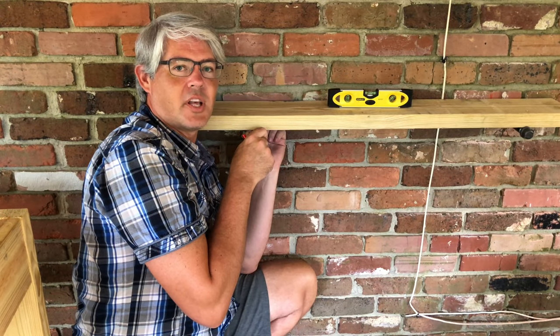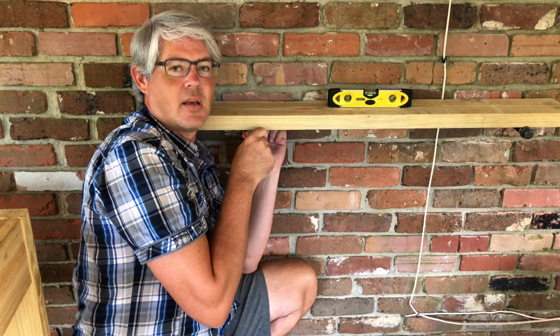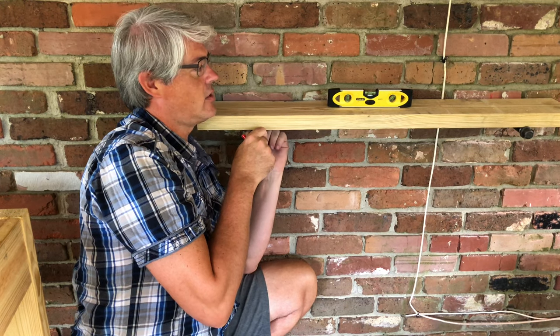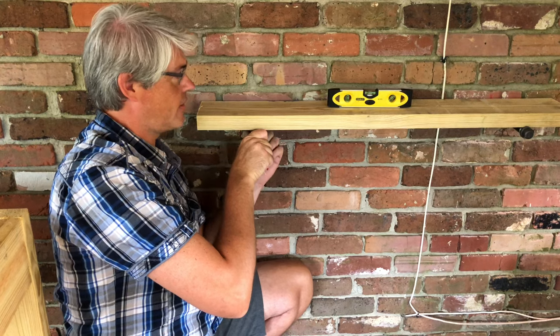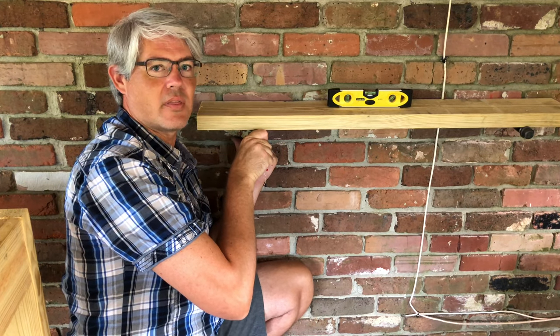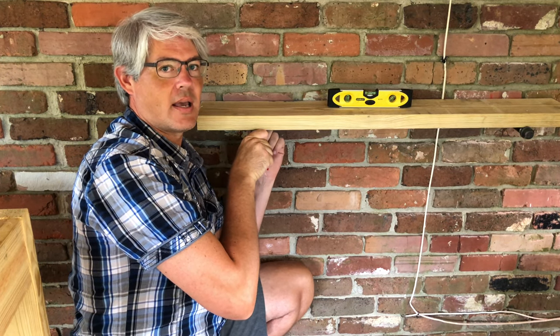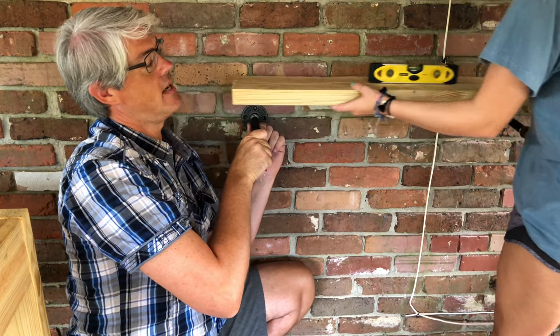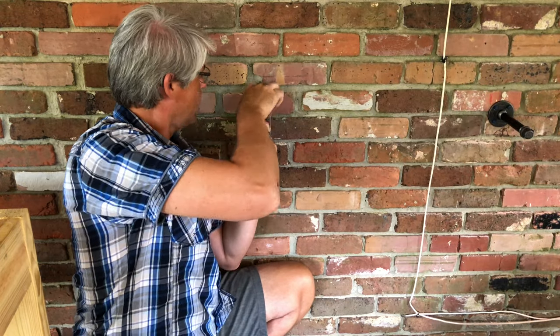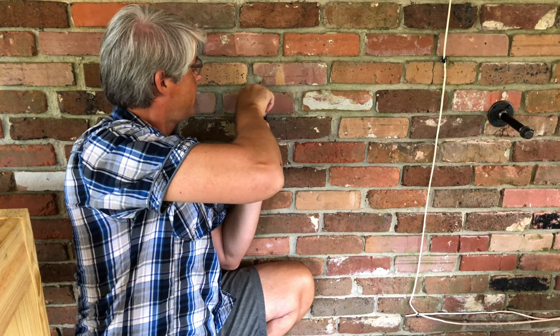This is the part of the process where it helps to have an extra pair of hands. We're going to take the shelf board and level it, lining the second flange up with the red mark we made earlier. Once it's level, we're ready to remove the board and the level and make our marks with the wax pencil for the second set of holes.